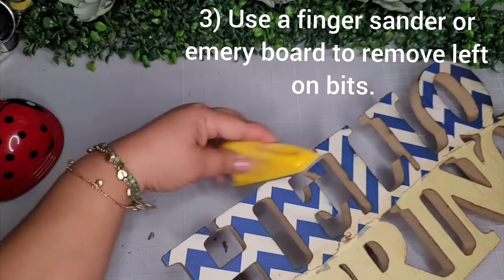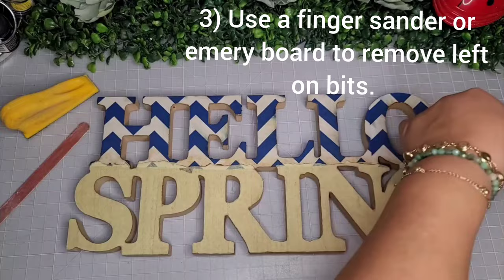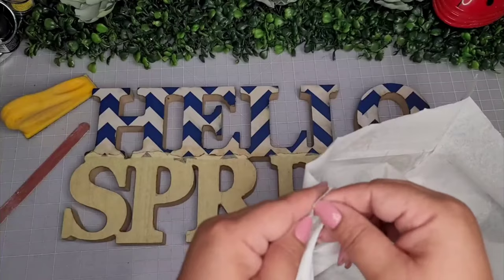I also use my nail file — emery board — and then I go back in with my mini press to make sure everything is nice and sealed on all the edges. It's looking so cute! I picked up this other napkin from Amazon as well.